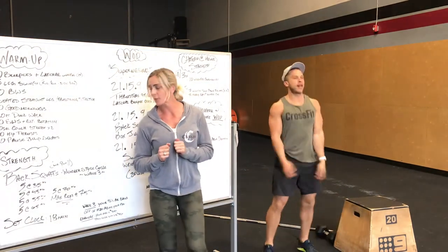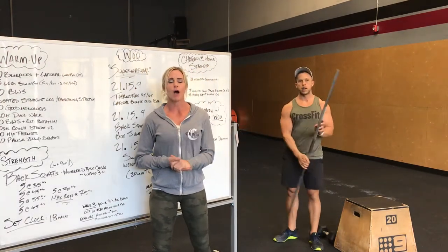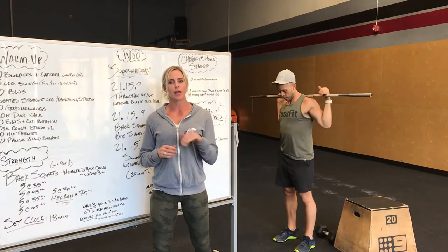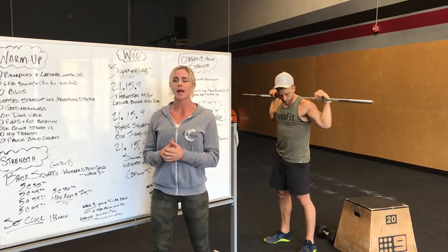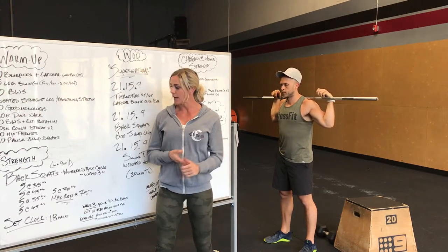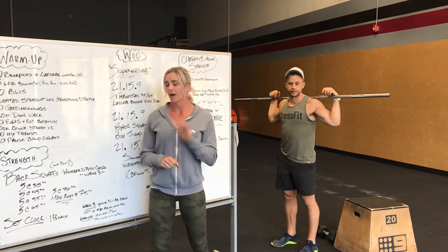Alright, strength tomorrow is back squat week 9 of 11. We're in phase 3, so the percentages are going off of your max plus an additional 20 pounds. Second phase we only added 10 pounds, this cycle we're doing 20 additional pounds. So if your max is 300, you're going to go off of 320. You guys are working up to 75%, and once you get to 75% you're going to do a max set at that working weight. 18 minutes for back squat.